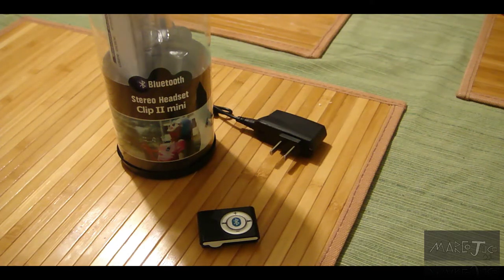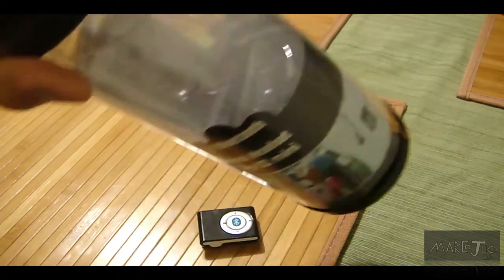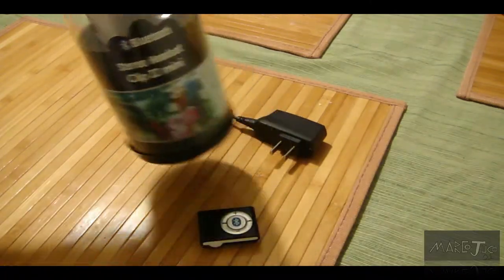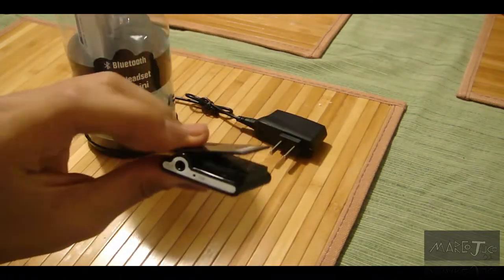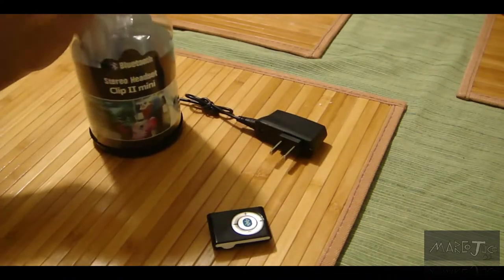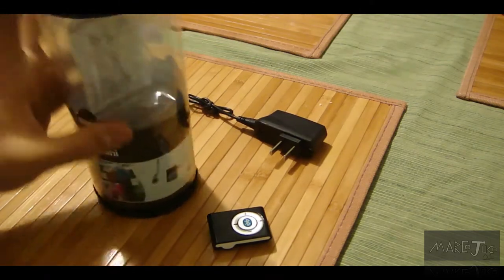What's up guys, MarkoJuco21 here. Today I'm doing a review slash unboxing — I'm going to show you what's inside the box. It's a Bluetooth stereo headset, like a mini clip, second version, 2.0, whatever you want to call it. I got this from DealXtreme for about 12 or 13 dollars.